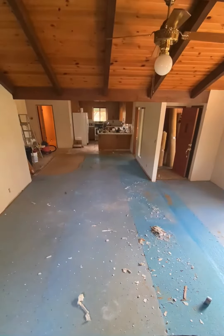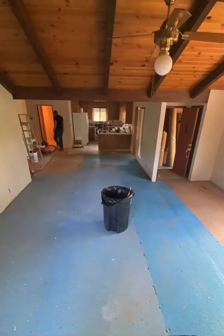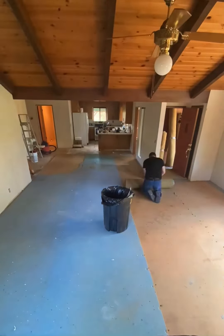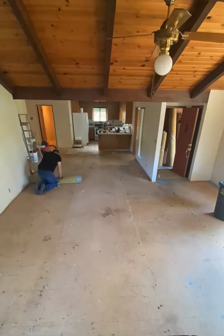Let's go. All right folks, so that was the easy part — just ripping up the carpet and the underlayment.